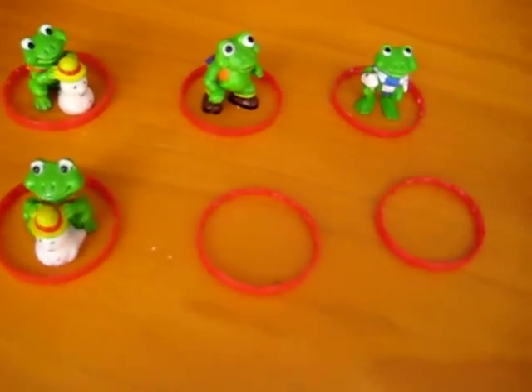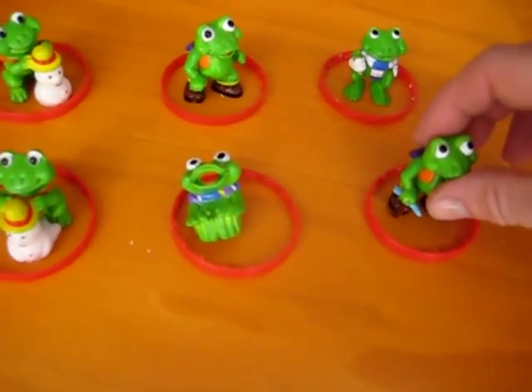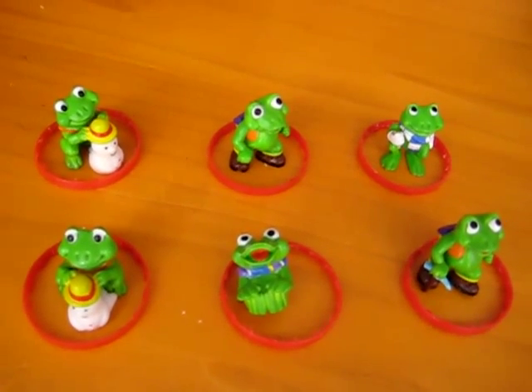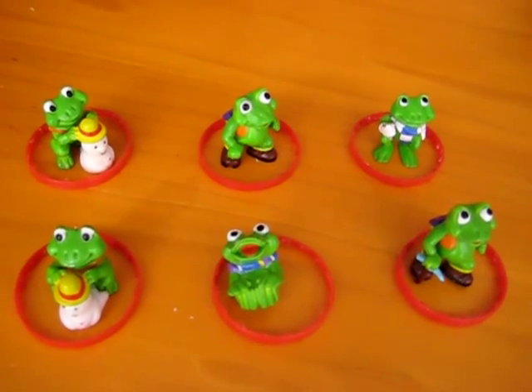One-to-one. As you can see, you can use any little objects, anything that you have. If you don't have little frogs, you can use little rocks, little pebbles, or little buttons.